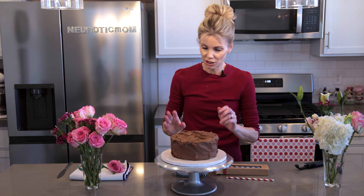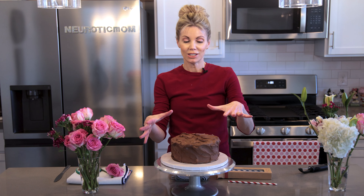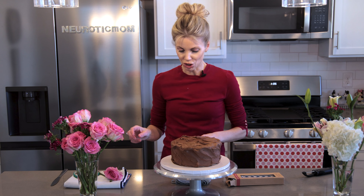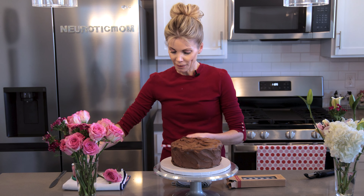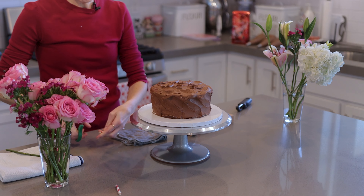I just have a basic cake here and we're going to take this basic chocolate cake and completely dress it up with some flowers using straws. The first thing I'm going to do is get my straws and cut them into about two-inch pieces.